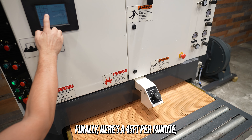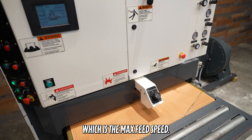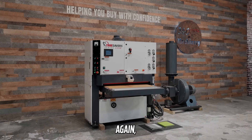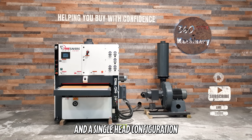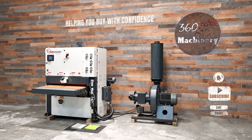Here's 45 feet per minute, which is the max feed speed. Again, a very fully optioned machine and a single head configuration nonetheless.